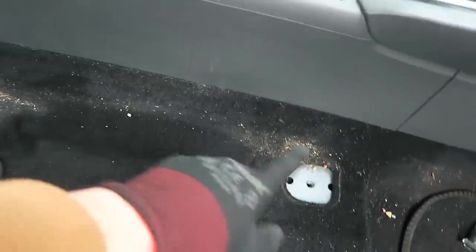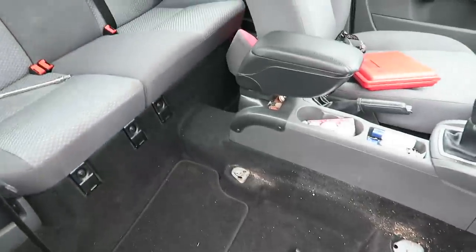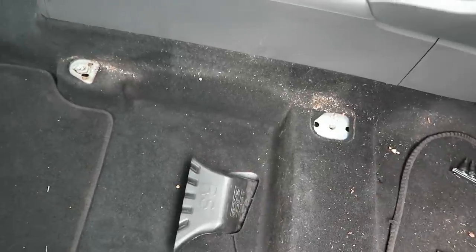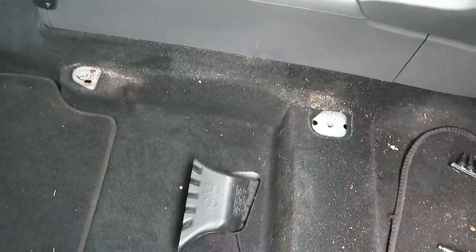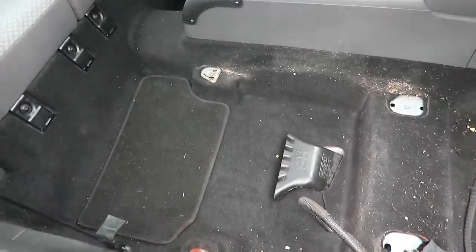I would have really liked to have hoovered all this up but it's raining so I don't want to get the hoover out here, and my house is all the way down the road, so I'm going to have to put up with it for now. Maybe I'll brush it a little bit, but it's time to go grab the first Recaro for the driver's side and put that in.